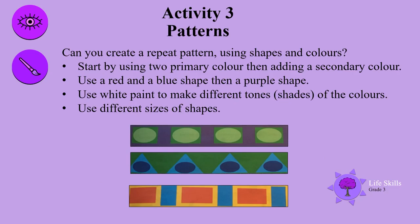Can you create a repeat pattern using shapes and colours? Start by using two primary colours then adding a secondary colour. Use a red and a blue shape, then maybe a purple shape. Use white paint to make different tones and shades of the colours. You can even use different sizes of shapes. Have fun making patterns.